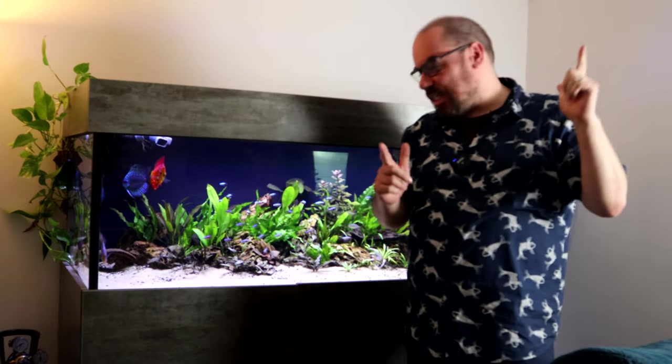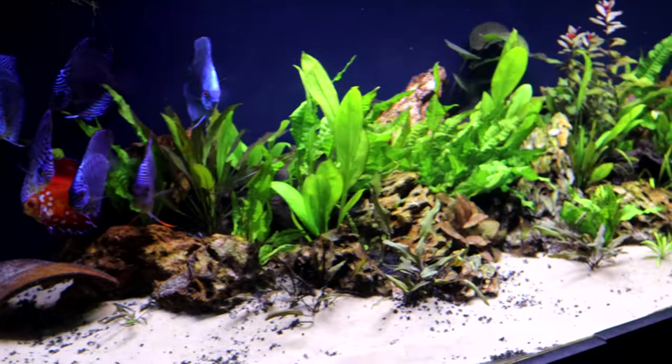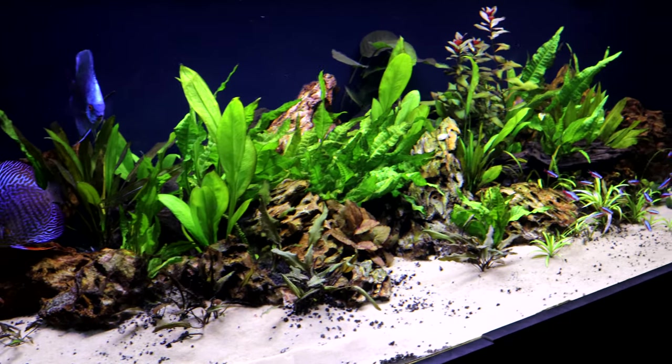Hey everybody, welcome back to the channel, nice to see you again. I don't know if you've noticed a theme in my last few videos, but I've been getting really into aquascaping. I am a big fan of the planted tank and all things associated with it — I'm just not very good at it, but I'm learning.